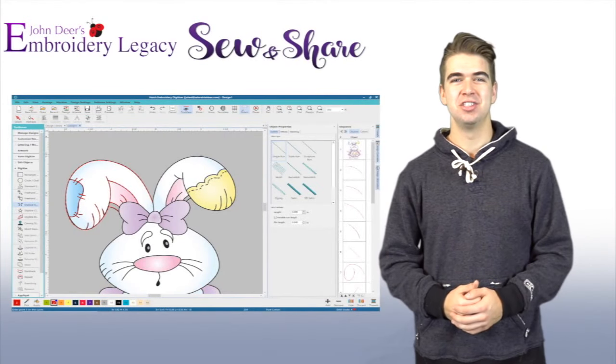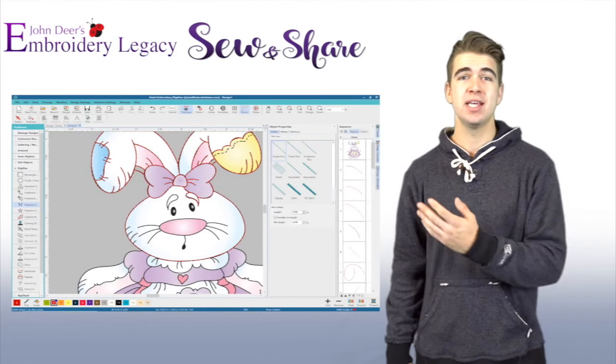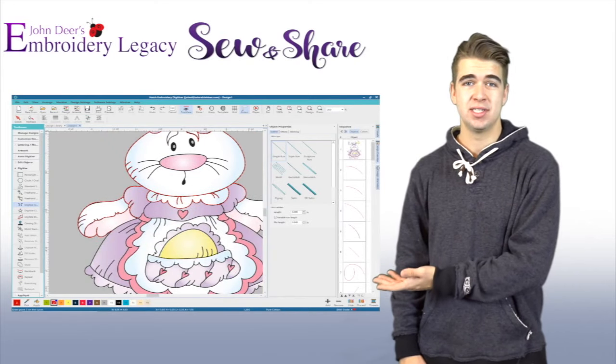Hey everybody, James Deere here from John Deere's Embroidery Legacy, and in this month's Sew and Share project, we're going to be doing this Easter Bunny design that John is actually digitizing out right beside us.